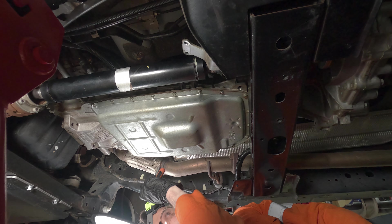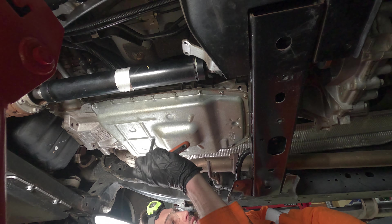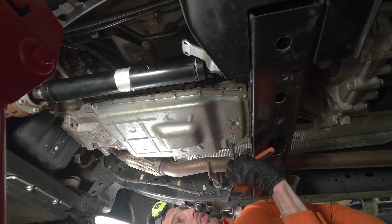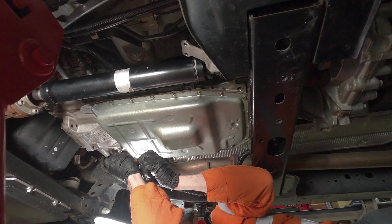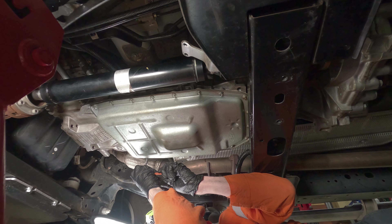All these bolts are M8. What I'm going to do is loosen all the ones towards the front of the car especially, and start cracking the back ones, then see if anything starts coming out — if so I'll try and catch it. If not, I'll try to take this down and pour it into the oil pan. They don't get done up very tight — about 12 newton metres — so you shouldn't have trouble cracking any of them.